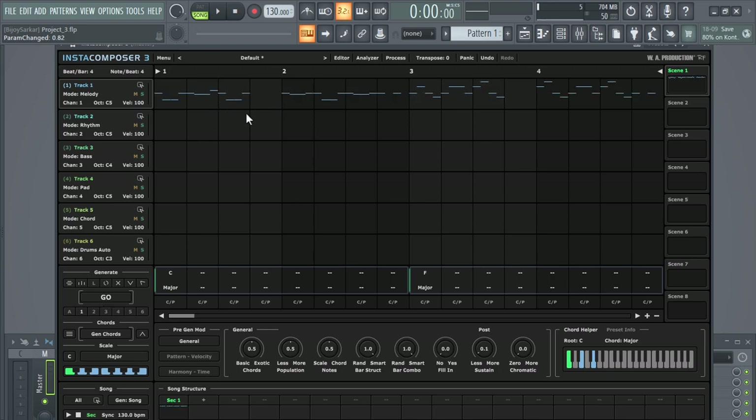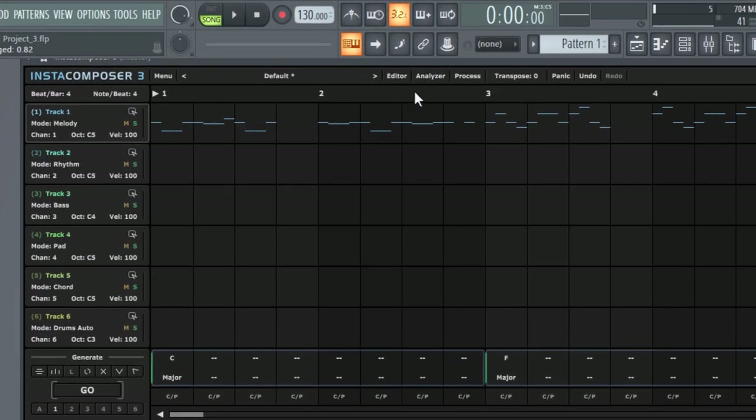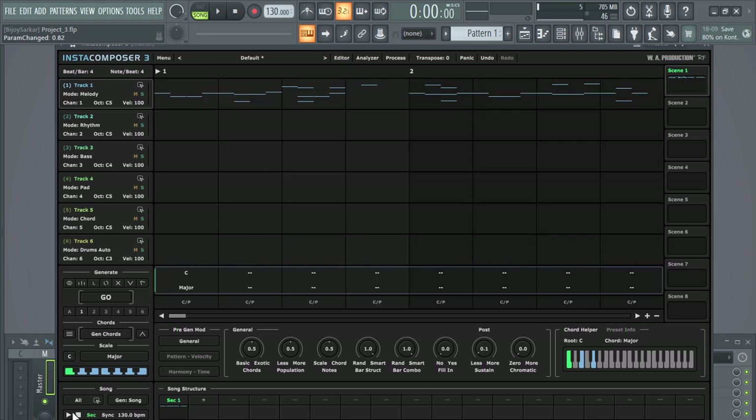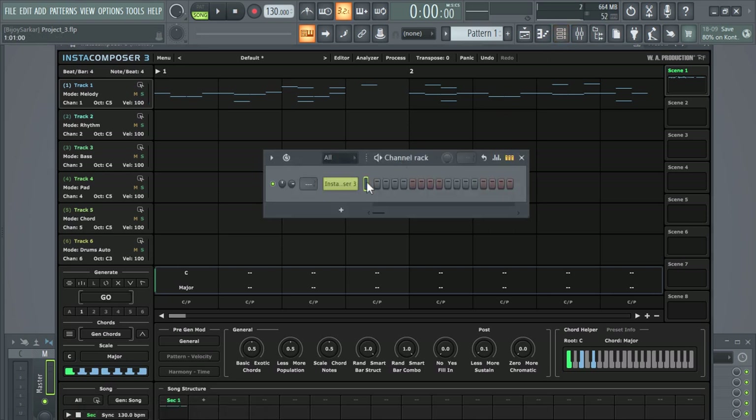It's going to generate something new every time you hit go. Click on editor to manually edit, add or remove notes — whatever you like. This is basically a piano roll. Now if you click on play you won't have any sounds, because it is just a MIDI generator plugin and it doesn't have a sound of its own. So we have to link it with a third-party plugin.